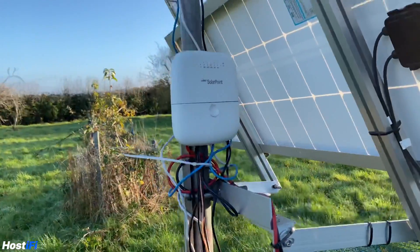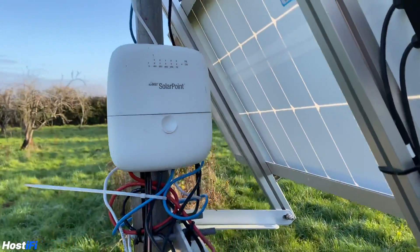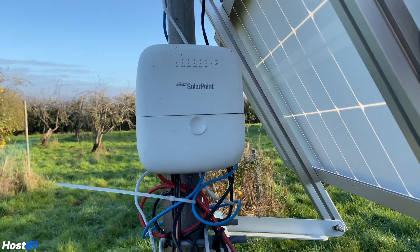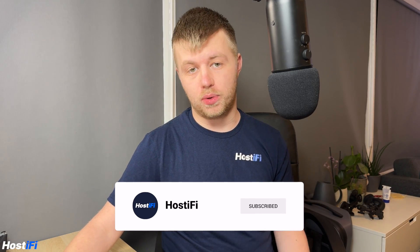Hello, welcome back to Hostify. My name is Alex and today we are going to be looking at how the Ubiquiti SolarPoint works. In a few previous videos on the channel, we have looked at various installs I have undertaken with the SolarPoint, both of which are linked in the description down below. However, in this video we are going to be taking a look at exactly how the SolarPoint works and where you would use one.